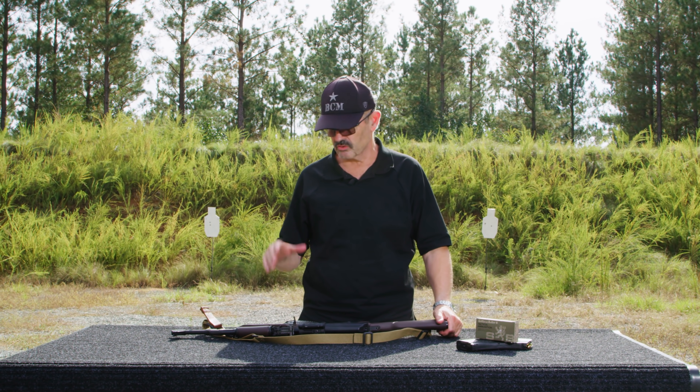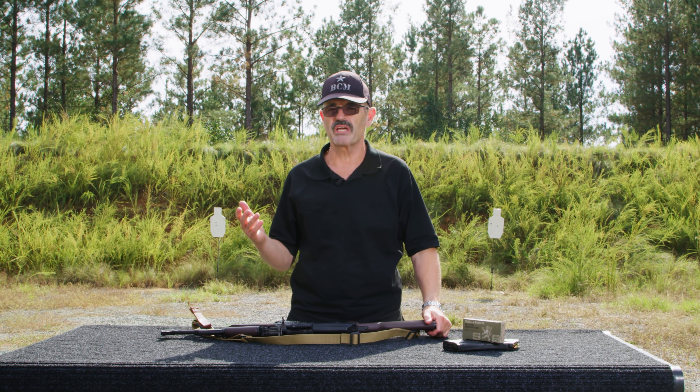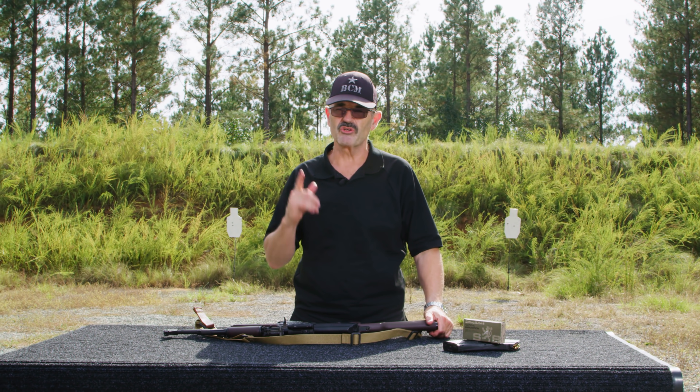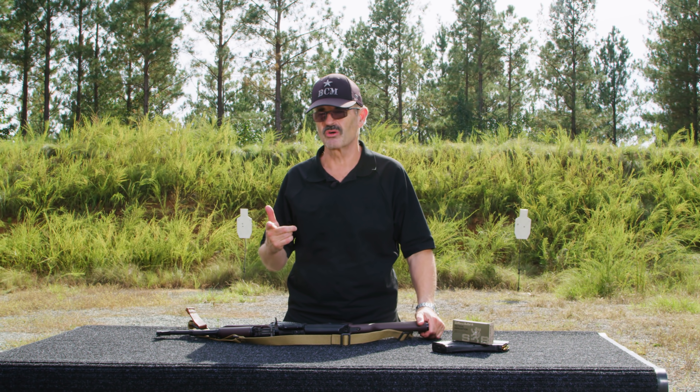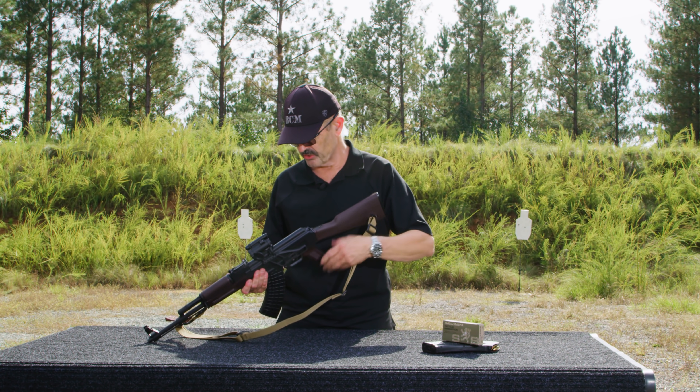Hey, Larry Vickers here, Vickers Tactical. Today I'm going to take you through field stripping the AK — real simple. A lot of you already know this, but some of the people out there that might be new to the AK are going to learn something along the way.